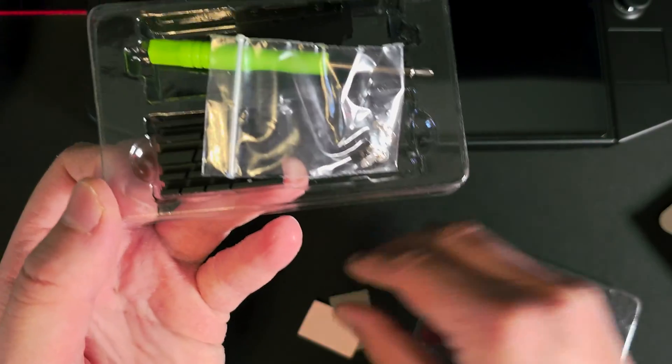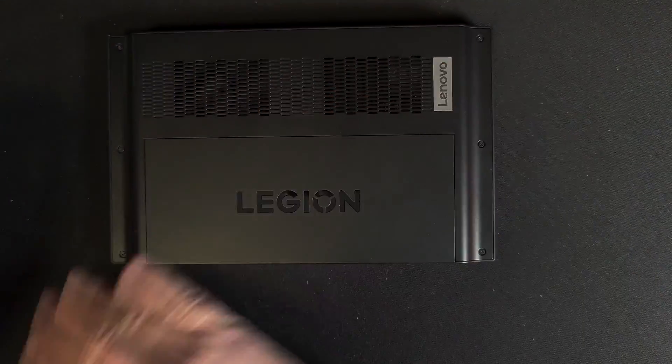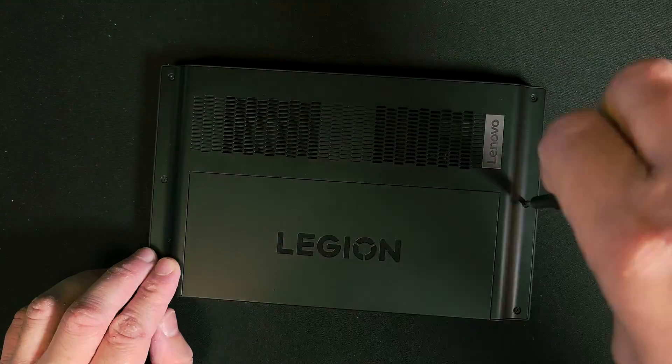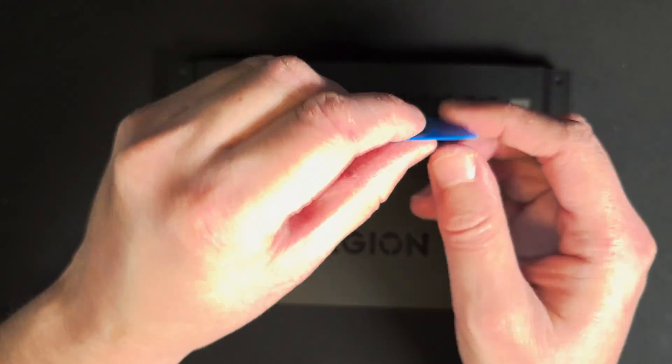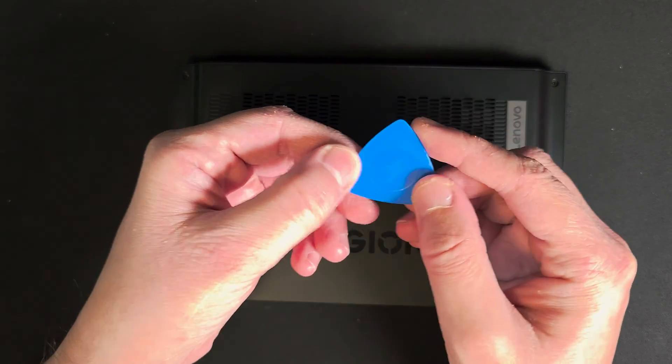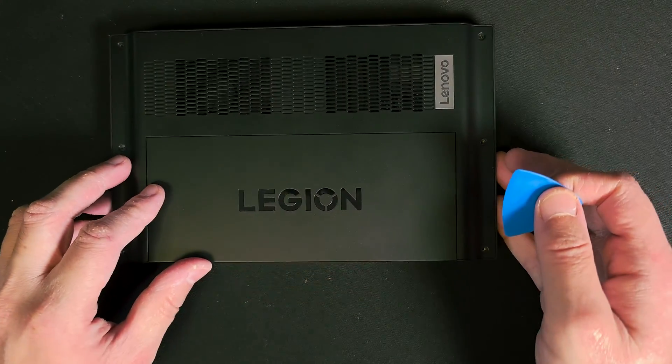It also comes with thermal pads and mounting screws. Now that we've finished with the unboxing, let's head over to the installation process of the low profile heatsink. Starting by removing first the six screws of the back cover, you'll need something like a guitar pick or a pry tool to take the cover off. Thankfully the heatsink kit also includes a pry tool, but I personally prefer using the one by iFixit.